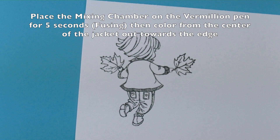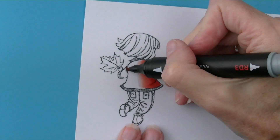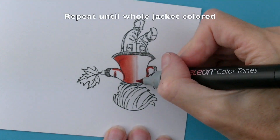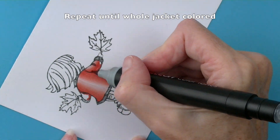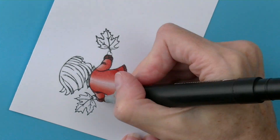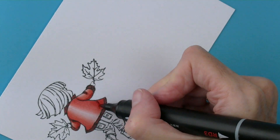Then take the vermilion pen and fuse for five seconds and colour from the middle out towards the edge. Repeat this process on both sides and add darker areas with the bullet nib for shading and shadows and also where the fabric would crease. Add extra shadows as necessary.